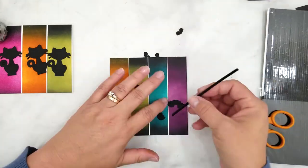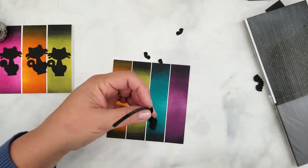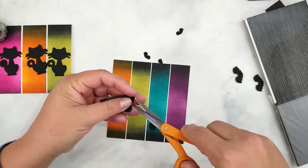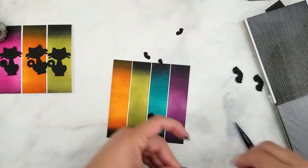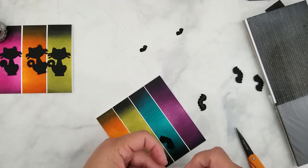So I adhered the strips to the card base leaving equal amounts of space between each strip. You want to see white between the strips but not too much. I left about 1/16th of an inch between the strips and you can use any adhesive to adhere these.